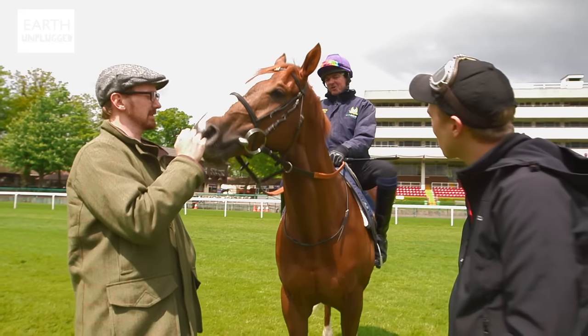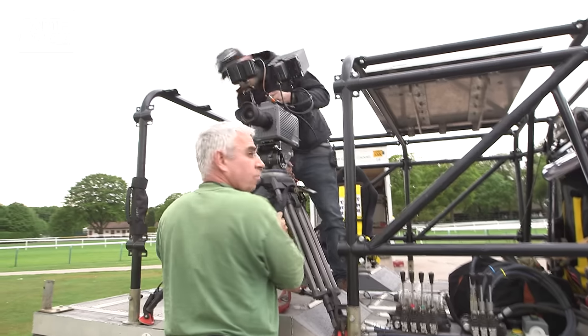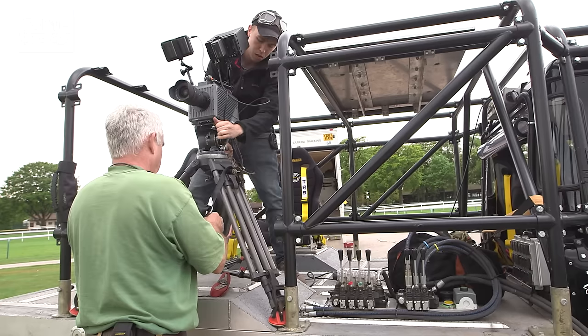Who have we got here, Andy? We've got Street Artist - he's a three-year-old colt. What are we going to have to use to film this guy? Well, I think we should get the Vampire Batmobile, get some nice tracking shots alongside, maybe in front.